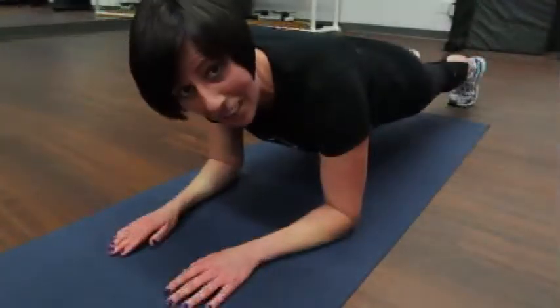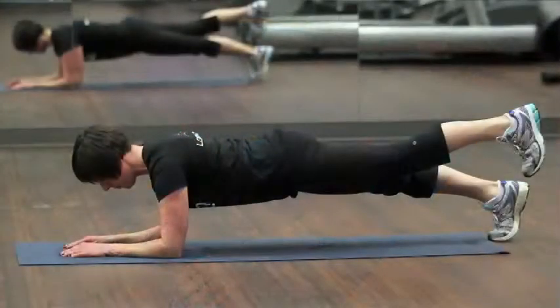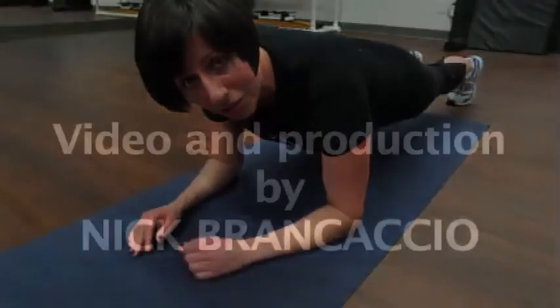So we're back here in the standard plank position, and in order to progress it even further, what you can do is do a single leg lift. You can take one leg, raise it up, hold it, and bring it down — but again, you're not ready to do that unless you're able to do it without modifying that perfect position.